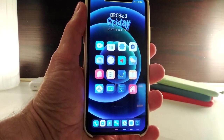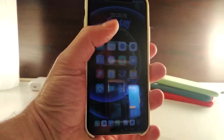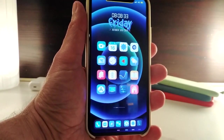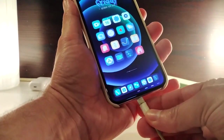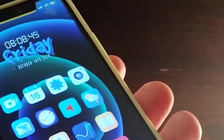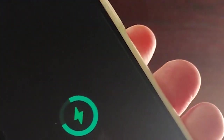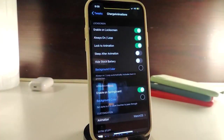Let's move on to the next Cydia tweak. I think you guys are going to love this one — it's called Charge Animations. This brings an iPhone 12 feature to your device: when you plug in to charge, you get a special animation. Let me show you how it looks. It works on your home screen and your lock screen, just like the iPhone 12 style. Once you download it, navigate to its settings.